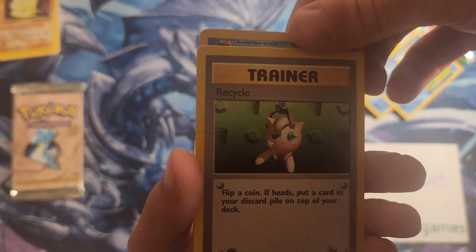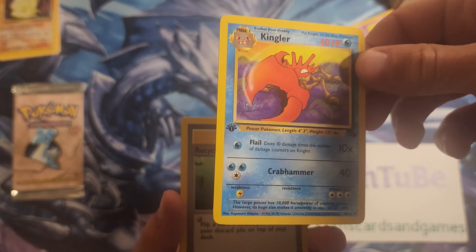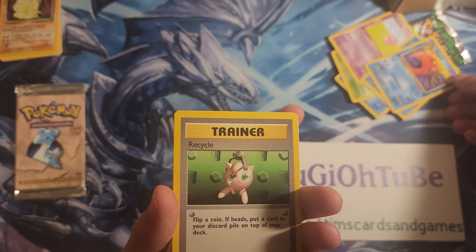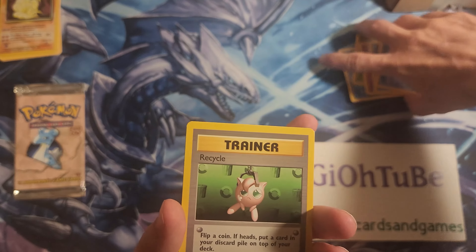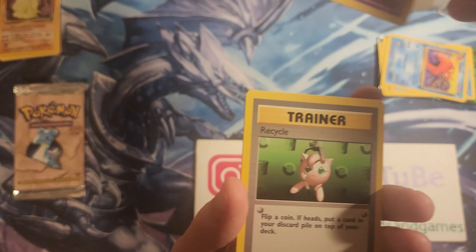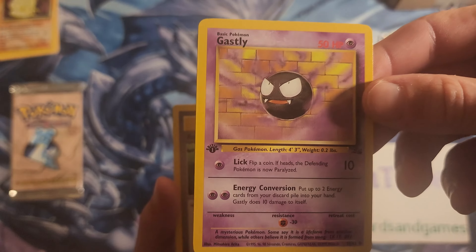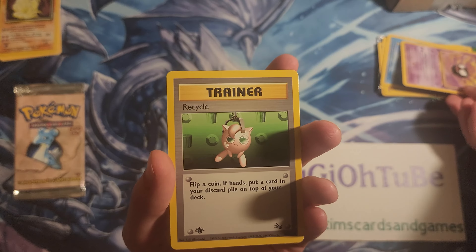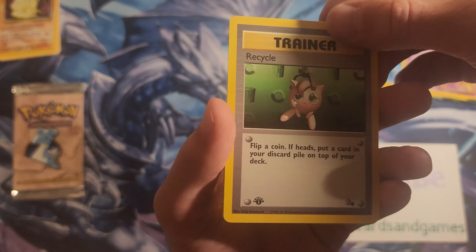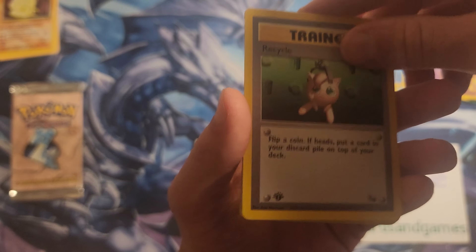Let's go from the back of the pack here. A first edition Kingler — okay, all right. A Gastly — a first edition Gastly. I can't remember if Pikachu was in this set, I think it was. There was a Fossil Pikachu maybe — I'm wrong? Oh gosh, oh geez.